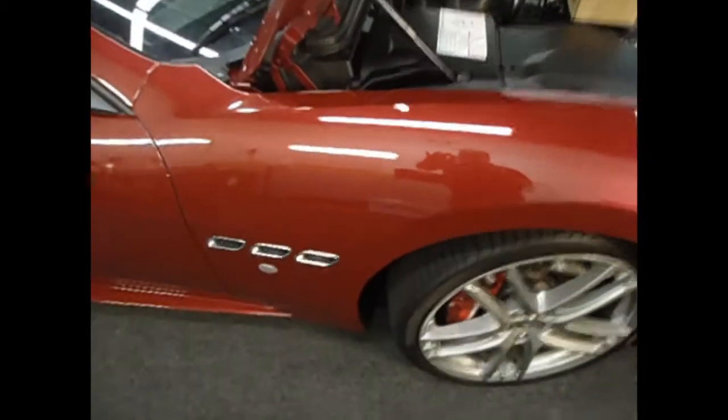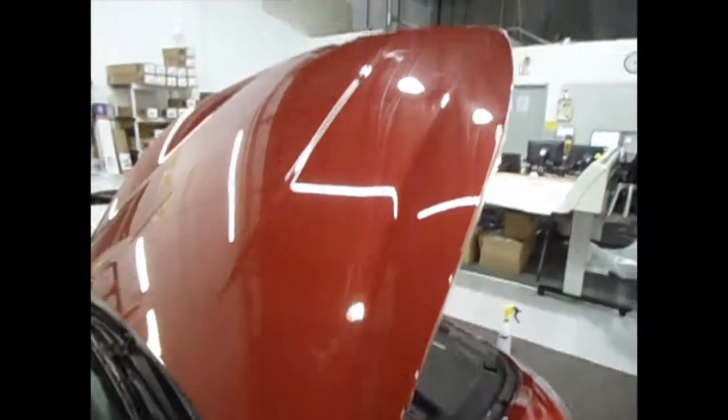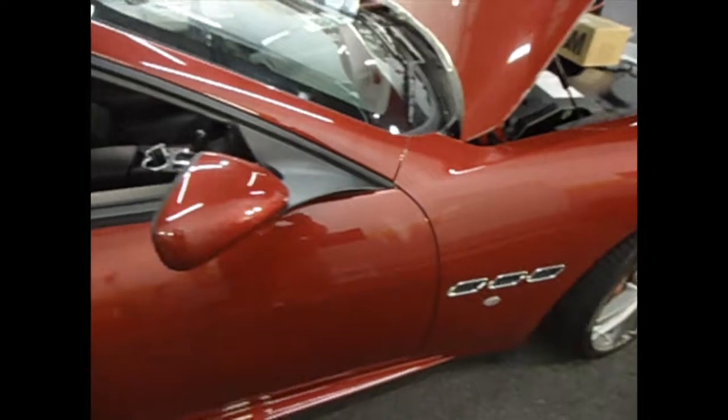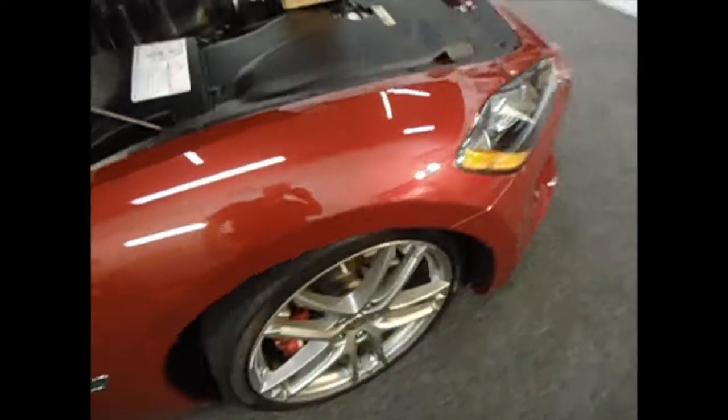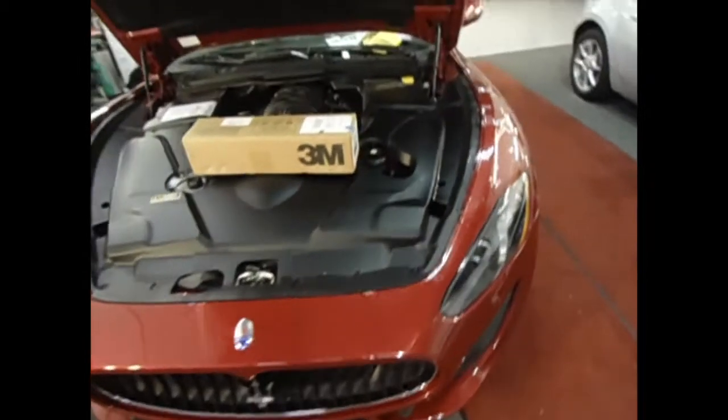This fender isn't finished yet, but it will be. When it's completed it should look something like that. We'll be doing the mirrors as well, and the headlights also. And the bumper — the bumper's not done yet. We'll show you that as we go on.